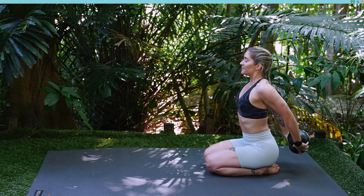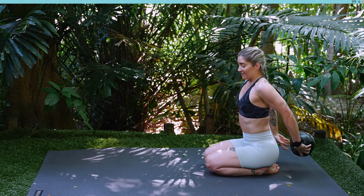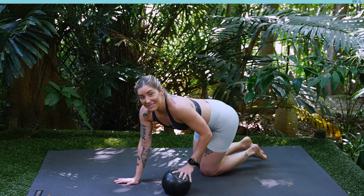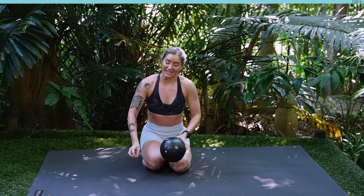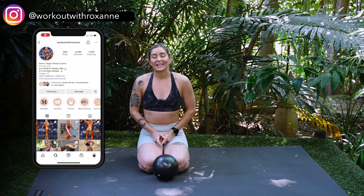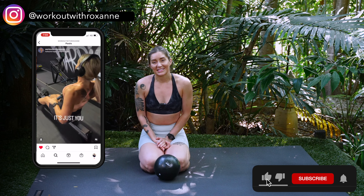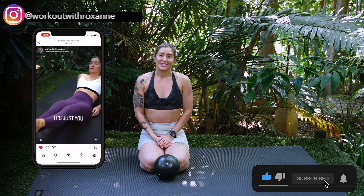Inhaling in here and then exhaling. Then guys you're going to come into the center of your mat. Well done guys. Thank you so much for joining me today for your 20-minute Pilates ball workout. I hope you guys enjoyed today's session and I'll see you all again soon.